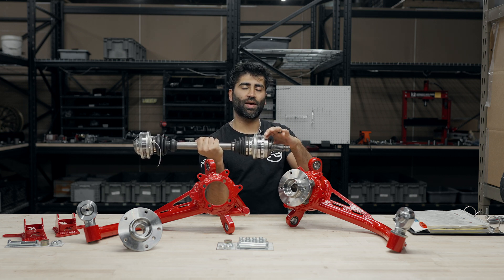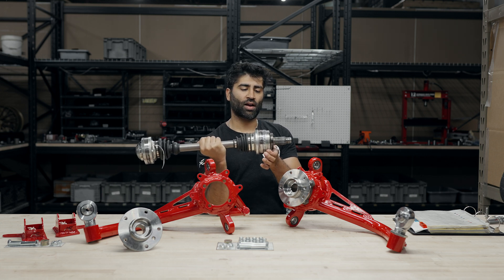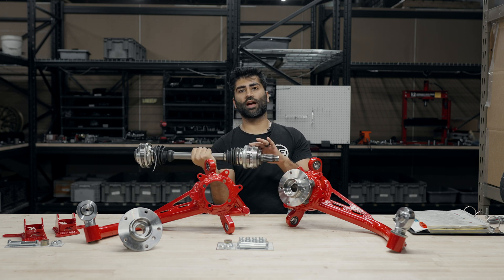Originally the ring sits forward, so you just have to slide it back. Usually with a mallet and chisel it should work its way back, and this allows the vehicle speed sensor on our trailing arms to perfectly line up to the vehicle speed sensor on the axle itself.